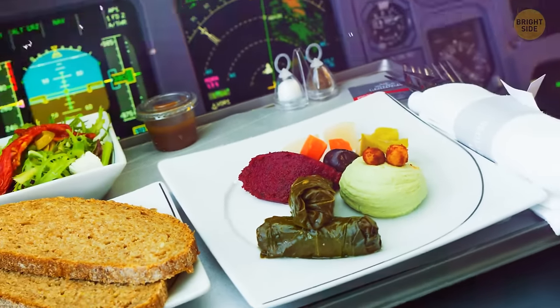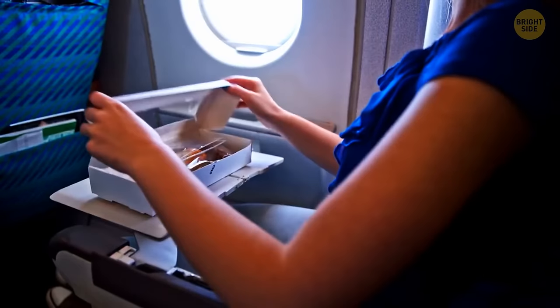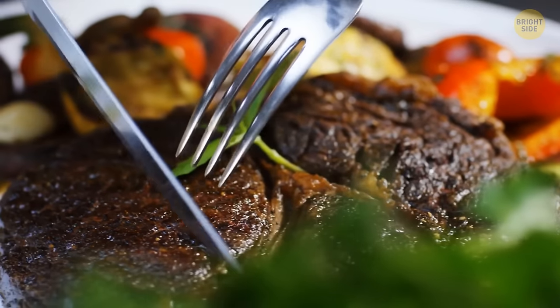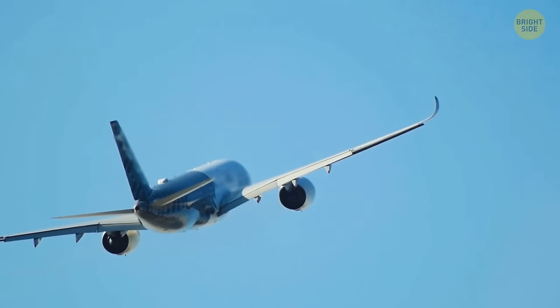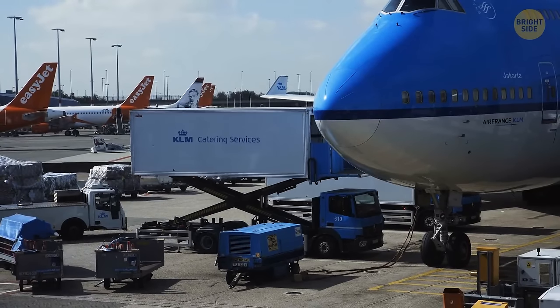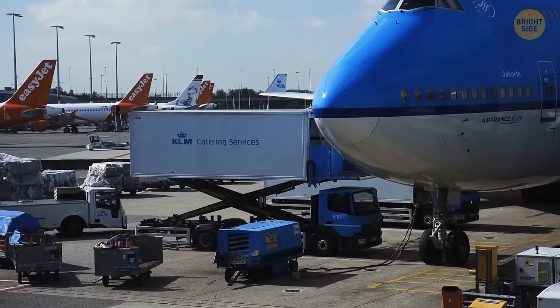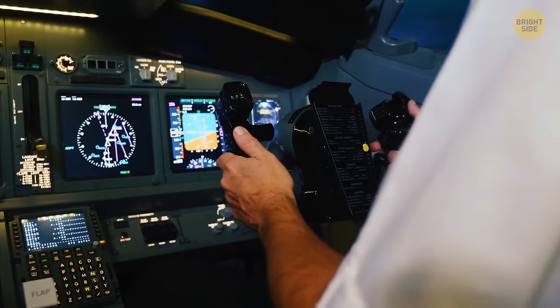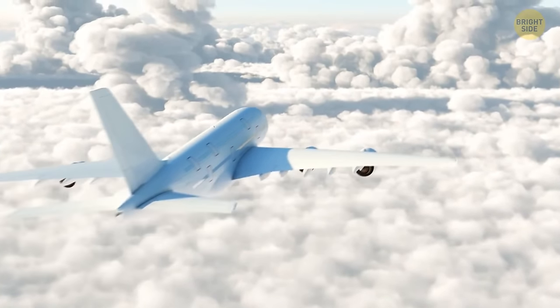Pilots and co-pilots eat different meals. The reason is simple — imagine both pilots having the same dish and getting food poisoning, in which case neither of them will be able to control the plane. If they still want the same dish, there's a safety net: pilots don't have their meals at the same time. If one pilot ate the dish and still feels okay several hours later, the other can brave their meal as well.